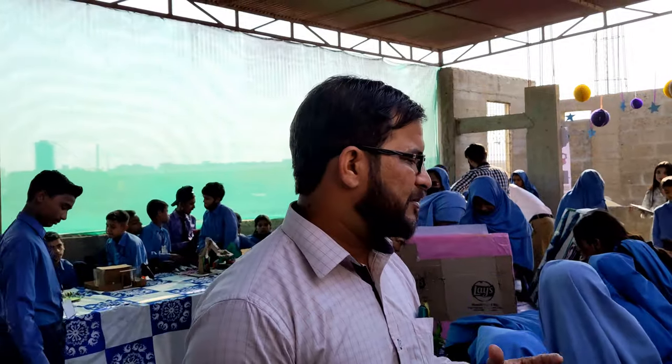Assalamualaikum. I am the FFM. I am the one who is working well for this. The system is good. I am the leader of the team, and we are working with him today and we are going to show you what we are doing in the team.